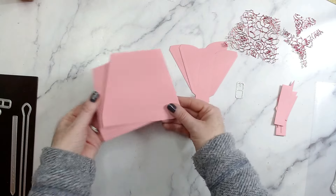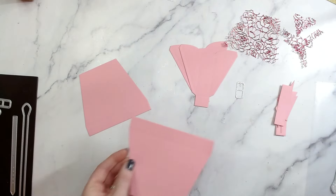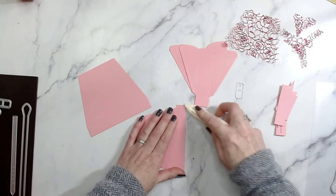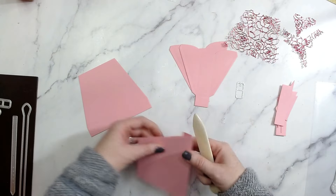We're going to start with the score lines. Grab a bone folder and fold those down, then do that for all of the score lines.